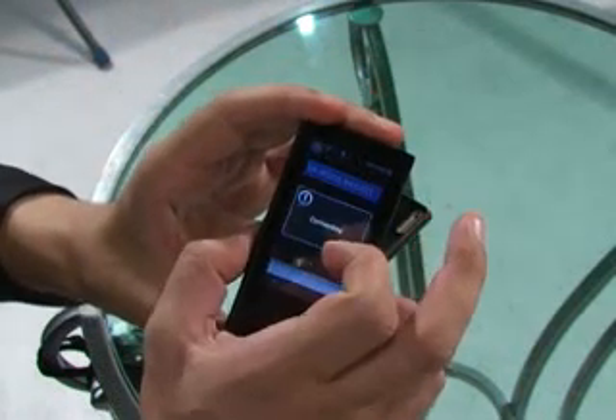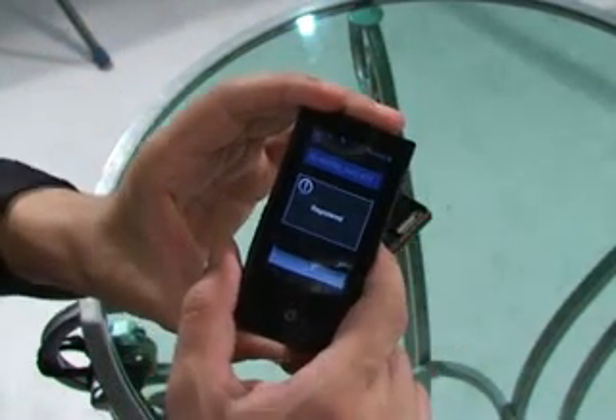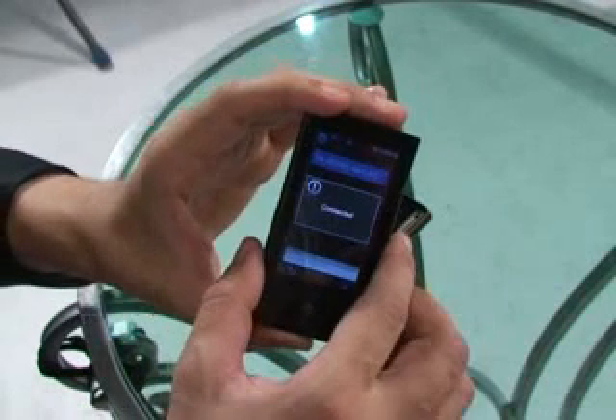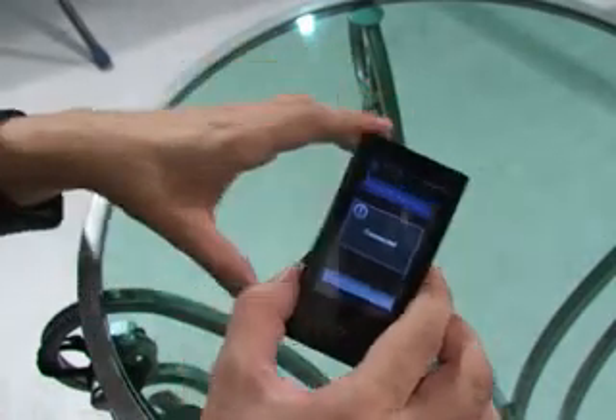I then click connecting, registered, connecting. That noise means that it's now ready to play and the music starts.